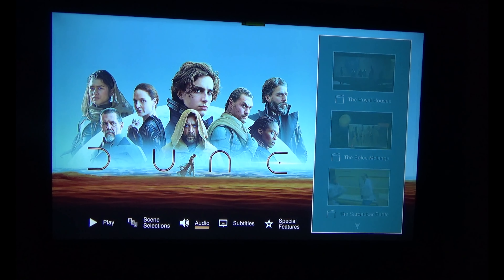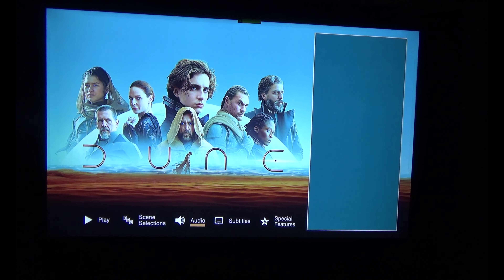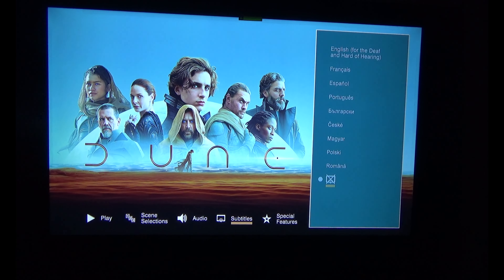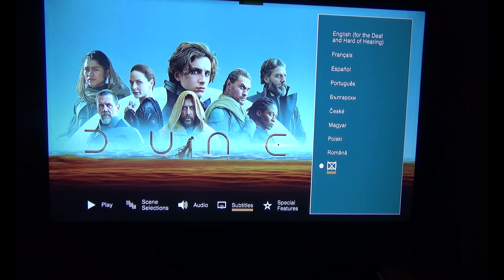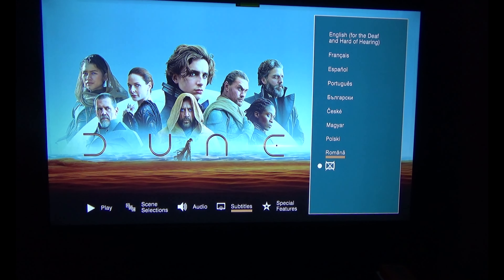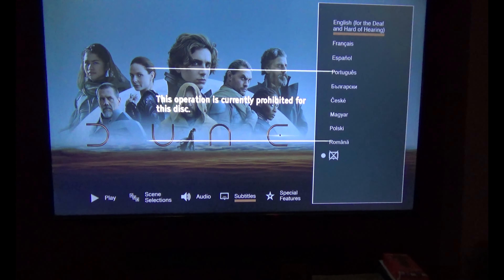The audio languages on the 2D disc are English, French, Spanish, Portuguese, Czech, and Polish. The subtitles available are English, French, Spanish, Portuguese, and Polish — those are the ones I could identify.